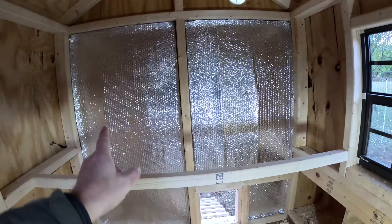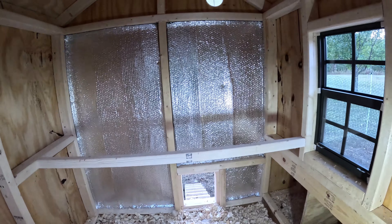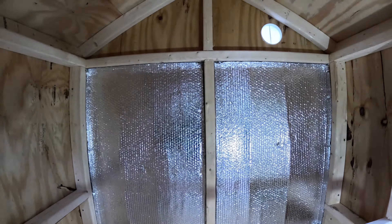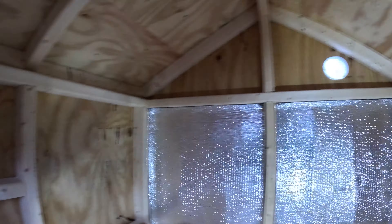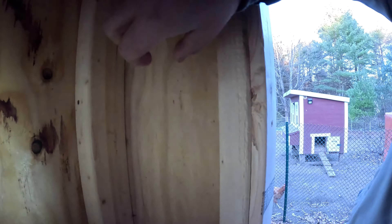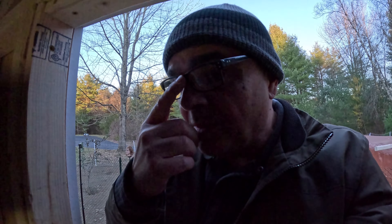Most of that wall is completed. I like the material - very easy to work with. I'm going to do the rest of the coop off camera, including the remaining walls. This video is getting long and I may finish the insulation tomorrow, but I'll show the end result in a future video.